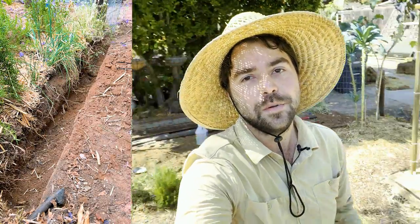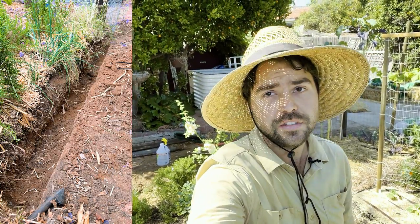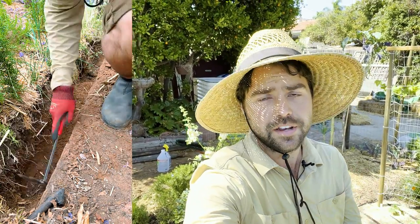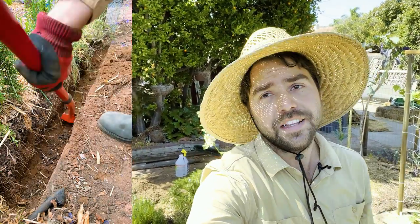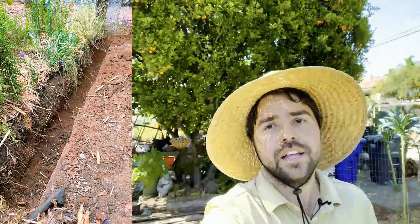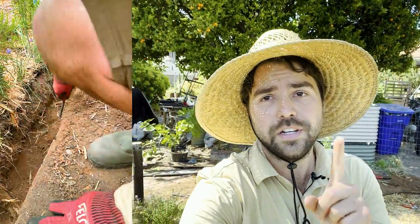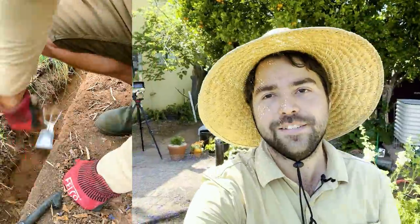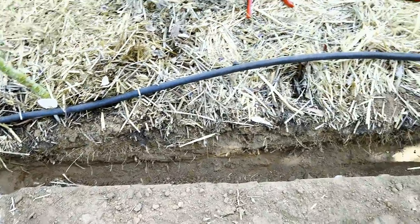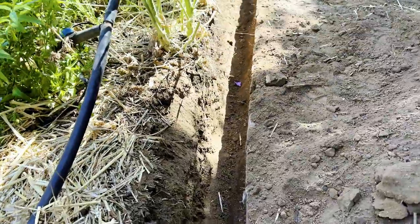So what happened was when I was building this cucumber bed, I dug out a previous crop of potatoes and I found all these roots all around the potatoes. I pulled them up, took a sniff, and they smelled exactly like citrus. So I know for a fact it's from that tree back there, and that means those roots are all throughout the garden everywhere. We needed a solution and that's where this trench comes in.